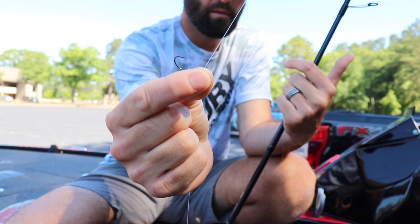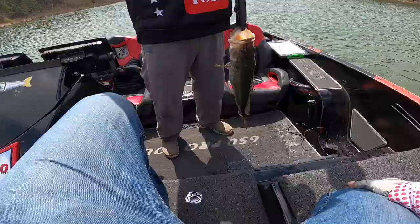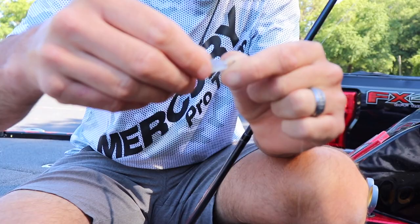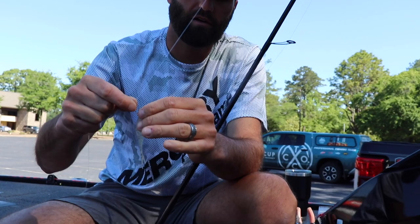This is a Gamakatsu size one drop shot split shot hook. It's what I use 90% of the time. It's not too overpowering for a Robo Worm or smaller drop shot baits — just an all around great size hook. I always nose hook with this hook, always. I take the bait and go right inside the nose and come right back up to the tip without coming through. I take my finger and just push down until I feel the hook point, then pinch it back up.